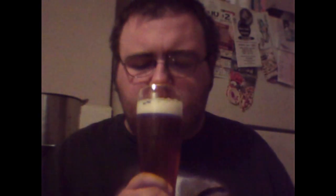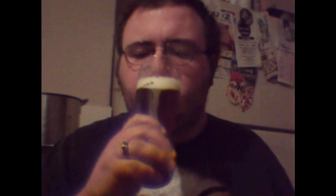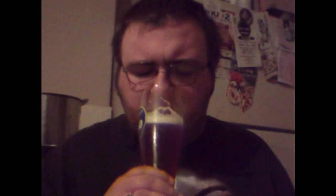Alright, let's give it a taste. Yep, I'm picking up the pumpkin, definitely. Not too much of a pumpkin taste, but it's there — you can tell it's there. You are getting a little bit of the spices in the taste too. You can taste a little bit of like a pumpkin pie spice to it. It's not sweet at all.